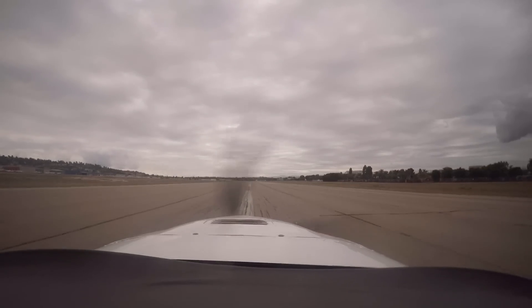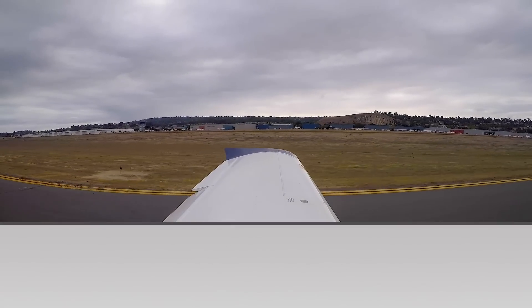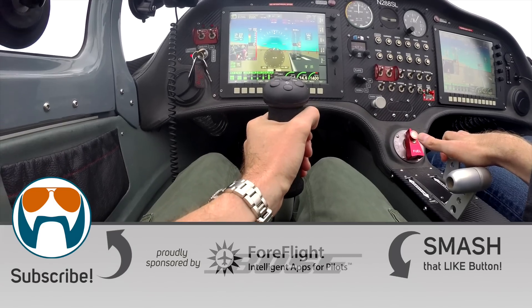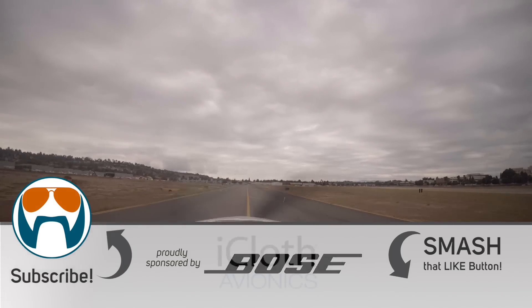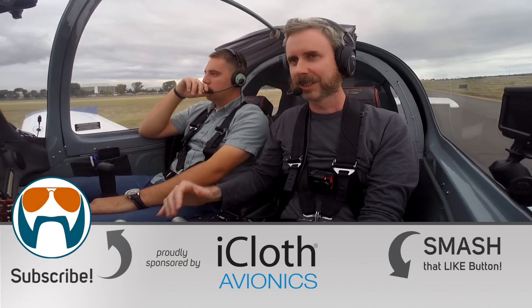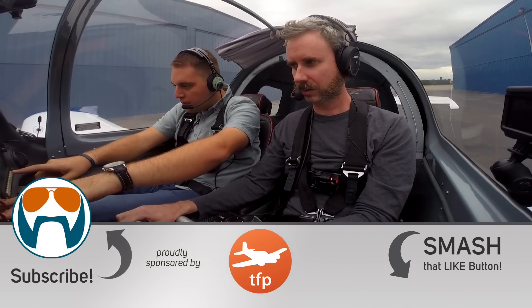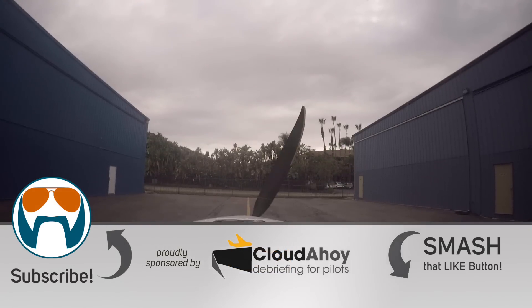Thanks again to Omar for inviting me to fly this Sling. If you want to learn more about them, visit airplanefactory.com. Thanks to all the sponsors and Patreon supporters for helping us make this content — I definitely couldn't do it without them. Please visit flightchops.com for our back catalog and to join our mailing list. We've got a lot more of this type of content coming — it's all thanks to the community. In the meantime, keep your flight chops sharp.